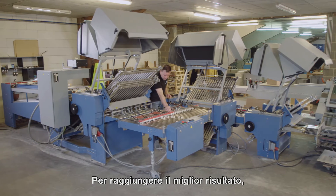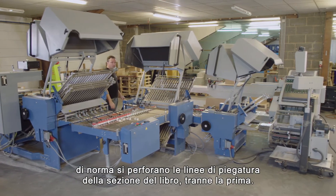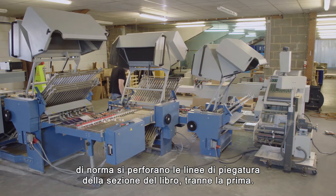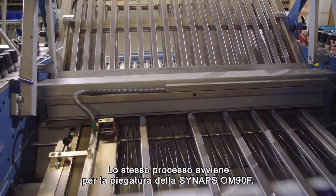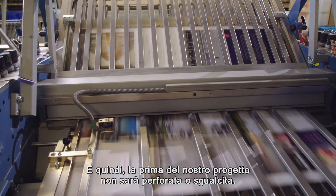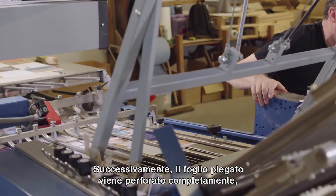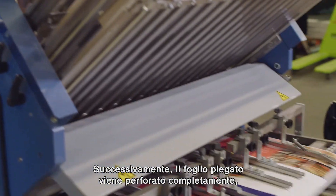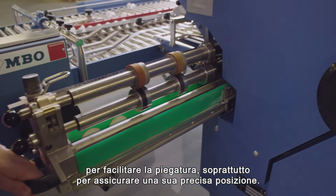To achieve the best result when using paper, it is common practice to perforate all the folding lines of a book section except the first one. This same approach is followed for folding Synapse OM90F, and so the first fold in our project is not perforated or creased. In the next steps the folded sheet is perforated throughout to ease the folding but most importantly to ensure a precise position of the fold.